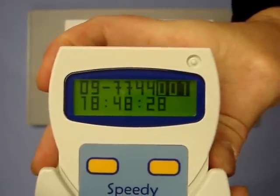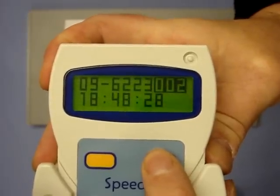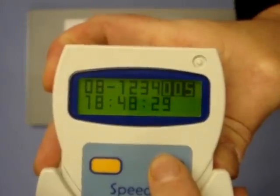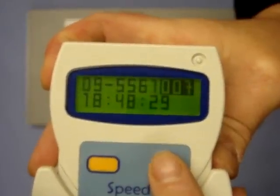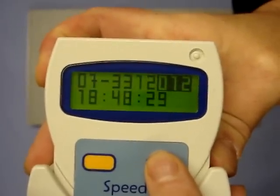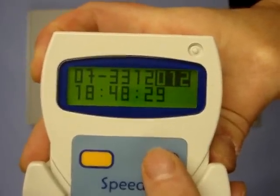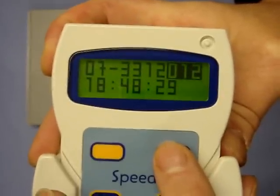The first bird is on 18:48:28, the second bird 18:48:28, as is the third, the fourth. The fifth is on 18:48:29, the sixth, the seventh, the eighth, the ninth, the tenth, the eleventh, and the twelfth. Therefore the first four birds are on 18:48:28, followed by the next eight at 18:48:29.